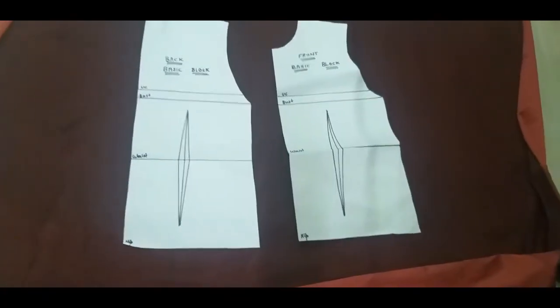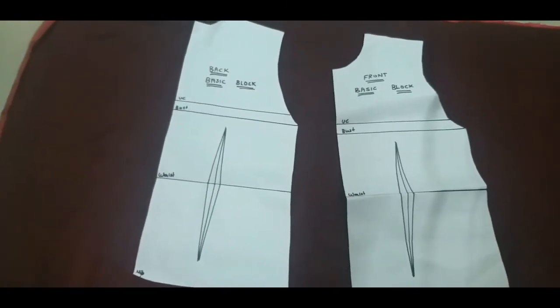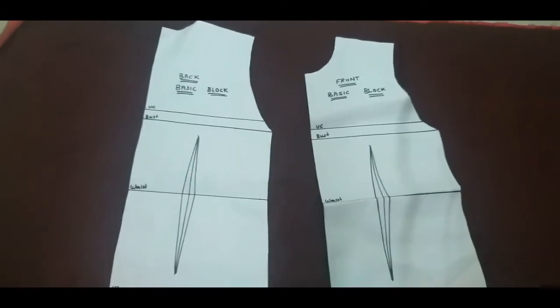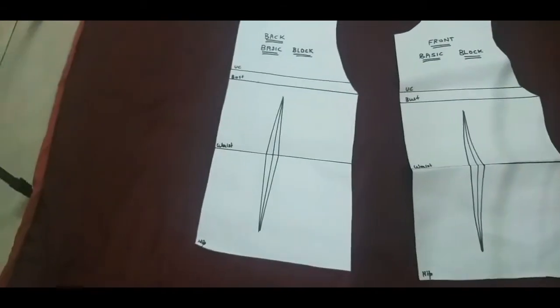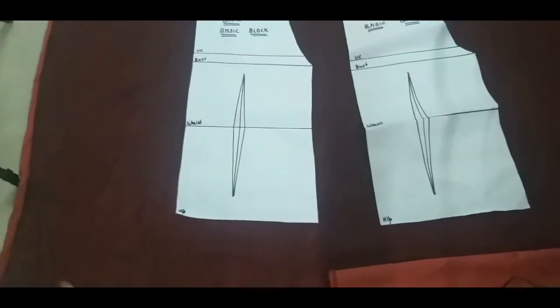So now I have folded the cloth on the back side. This is the basic bodice, front and back. I will trace it on the cloth and then put in the darts. Now we will trace it and cut it.